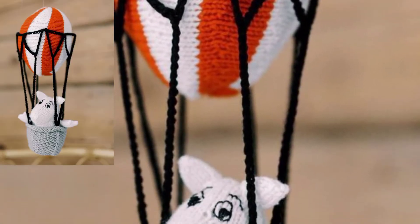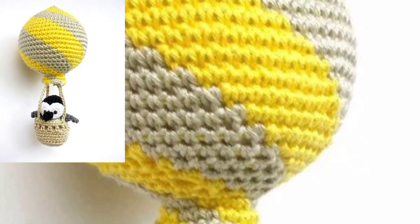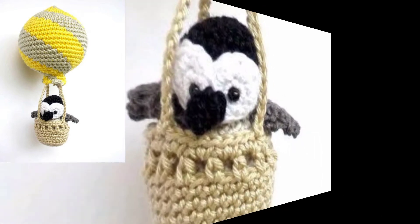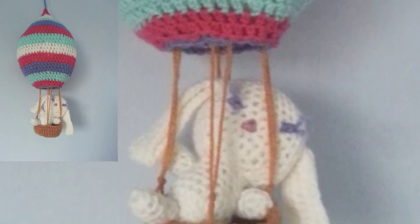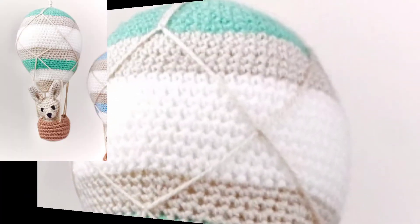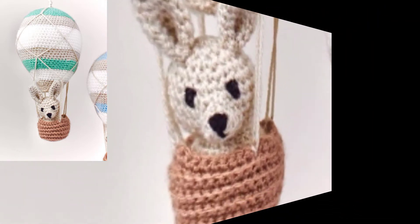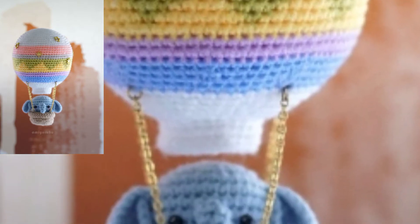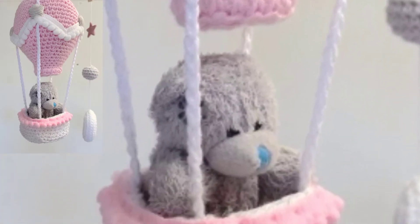This crochet hot air balloon would be the perfect addition to your baby's room. The colorful balloons and animal drawings from the basket make it special. This crochet hot air balloon baby mobile pattern is fun and decorative, perfect for a baby. These patterns are at a beginner level, easy to follow, and this is the best crochet hot air balloons cover pattern.